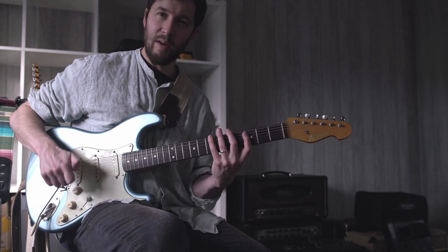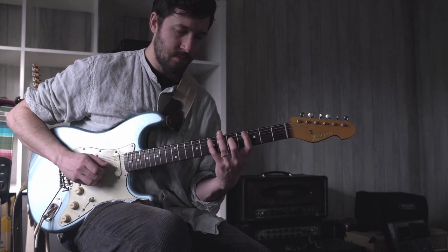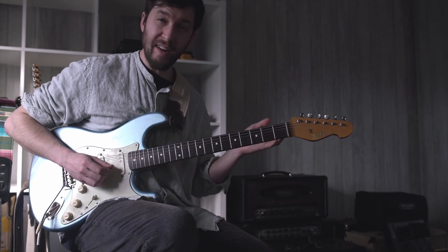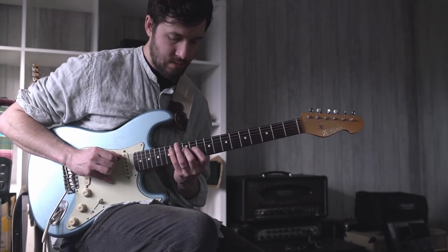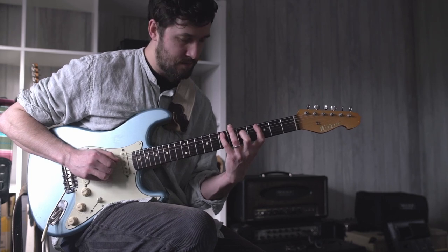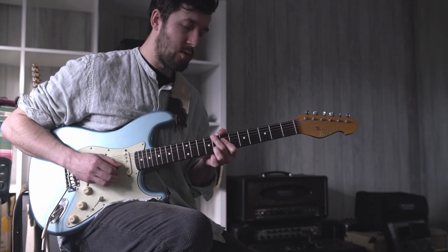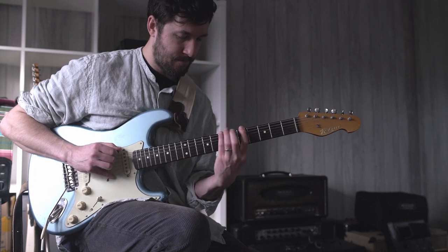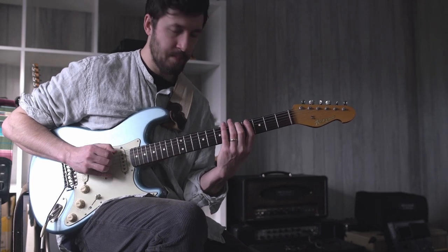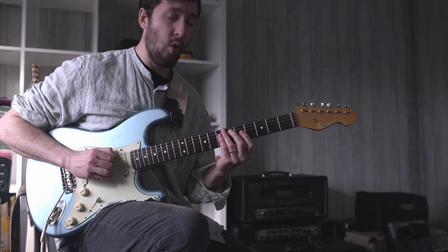The lick is either starting on the third or the seventh of the key. So in G major, if we're starting it on the third it would go like this, or we could start on the seventh and it would go like this. And you can hear this kind of implying like an A minor or a C if we're starting it from the third, or if you start from the F sharp it's kind of implying like a G or an E minor.